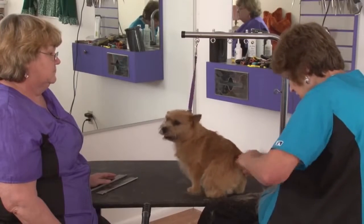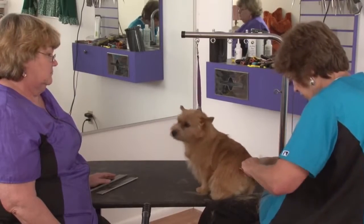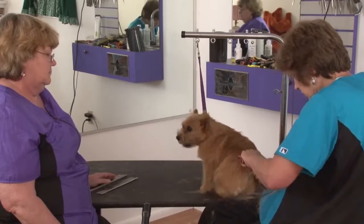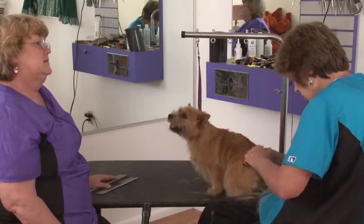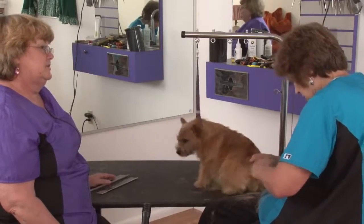I'm going to take hair off the top of the front of the tail so that it doesn't look like it goes over the back. She sounds like she's getting ready to make Norwich noises for us.